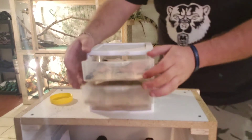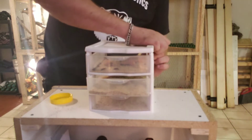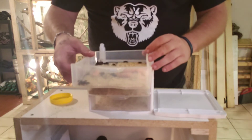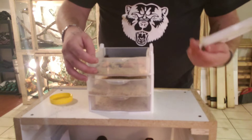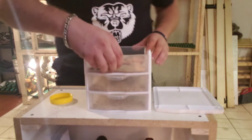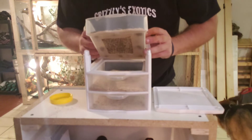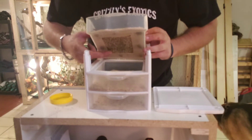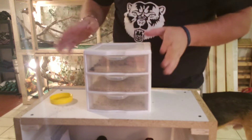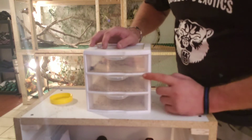First, you're going to have to disassemble this, obviously, which is not super hard. You might be able to pull them out of a cheaper version. This is the Sterlite, so it has a stop on it where you can't pull them out any further. Once you disassemble it, you can take that apart. There's a hole that I cut out and I got that covered up with mesh or screen, whatever you want to call it — anything will do. You want to superglue it or hot glue. I use superglue.